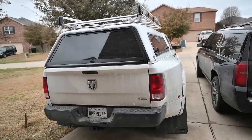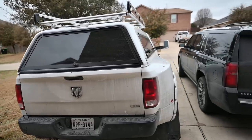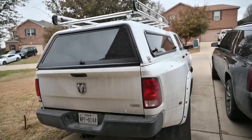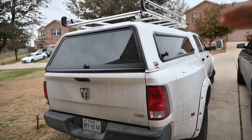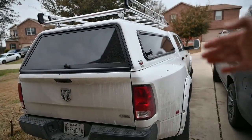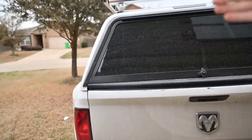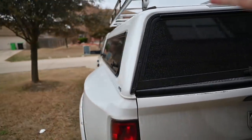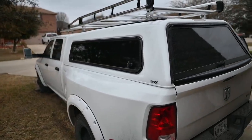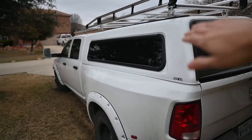The truck is ready — just kidding, we're installing trim, not going to war. I got a new ladder rack, which looks a lot better, and my black wind doors really set it off. When it comes to work trucks, it's not about looks, but like marriage, it doesn't hurt if she's pretty.